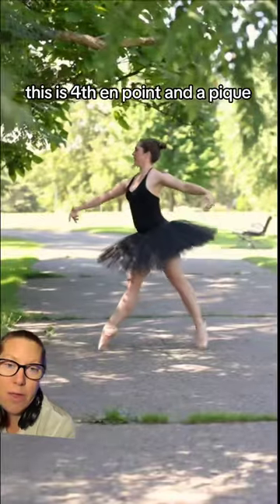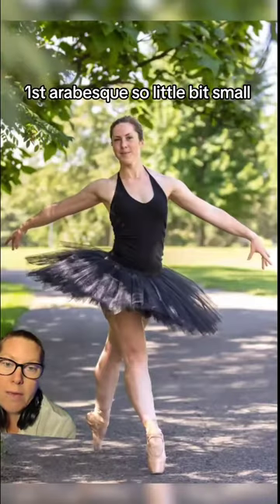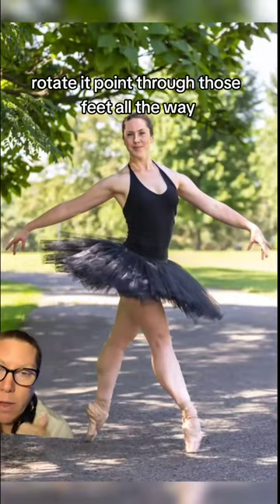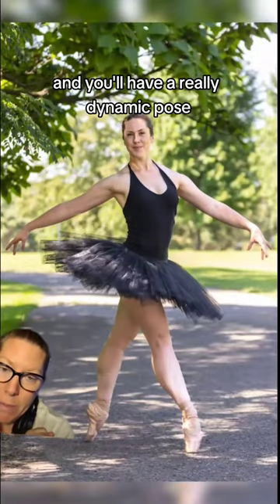Alright, two pretty common movements. This is fourth on point and a pique first arabesque. So a little bit small, not all the way over her shoes. Rotate it, point through those feet all the way and you'll have a really dynamic pose.